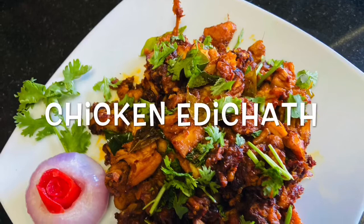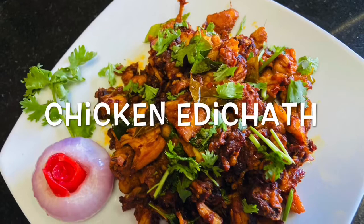This recipe is made of chicken. The ingredients are made of chicken.